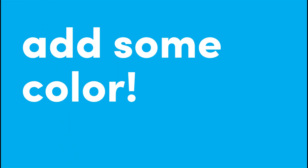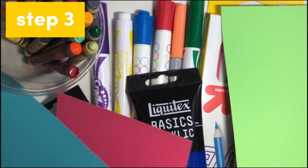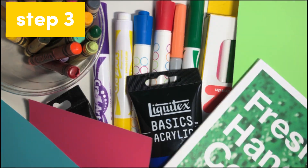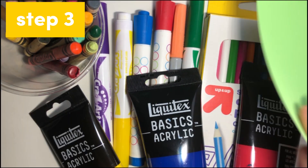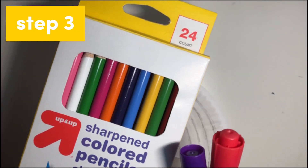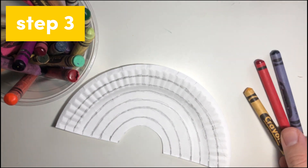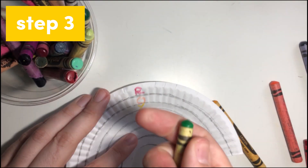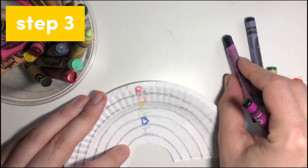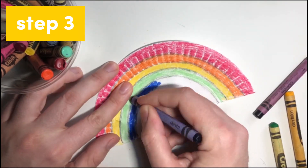Now comes the fun part — adding color. Gather any materials you would like to use: crayons, markers, colored pencils, paints, tape, stickers, paint chips, or magazines. The possibilities are endless. We will show you a few different options. Before you start, you can take a moment to pause the video and put on your favorite music or podcast while you work — this can make the process even more relaxing and enjoyable. Let's start with regular coloring using crayons. A helpful tip is to write each color in its place using ROYGBIV so you don't forget. Start with red, then work your way to the inside of the rainbow. You can repeat this coloring process with your other supplies if you would like.